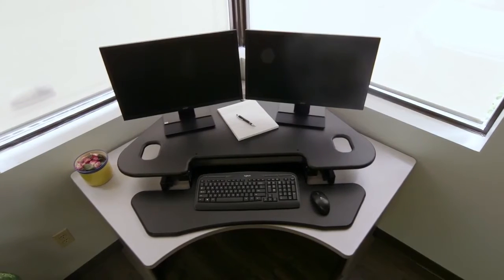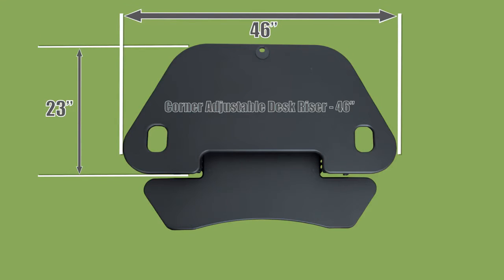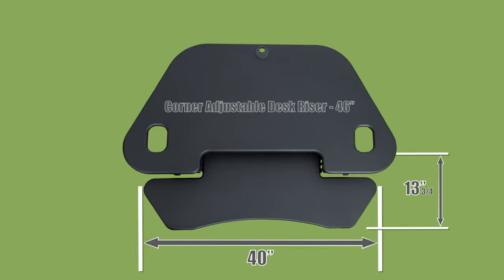The new design is ideal for corner desks or cubicles. The CADR has a 46 inch wide top surface and a 40 inch wide stationary keyboard tray.